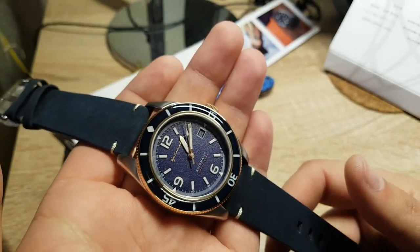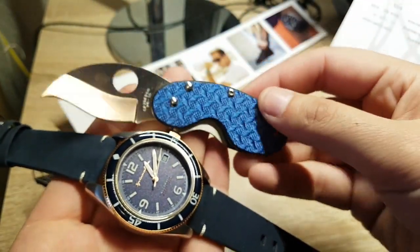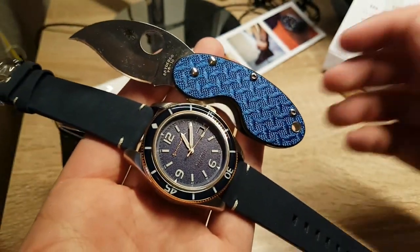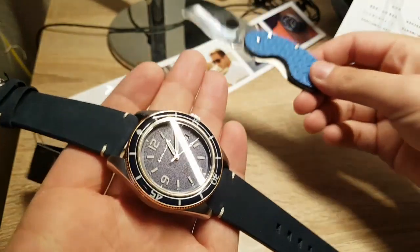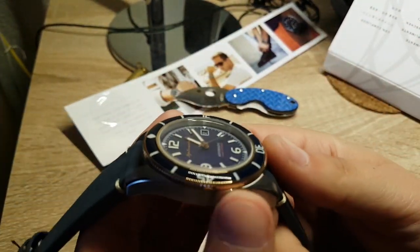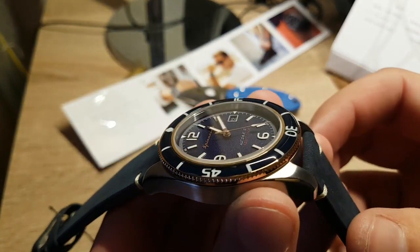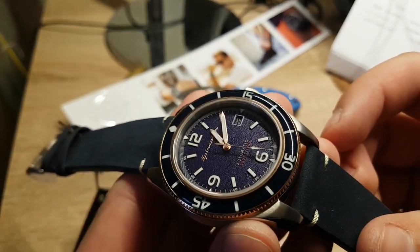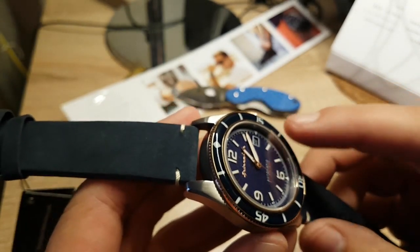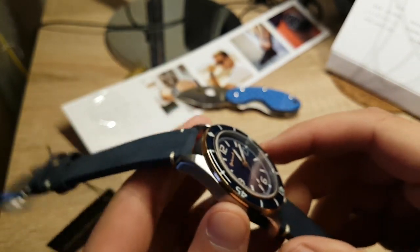I'm very impressed — goes nicely with my Cricket. It's a dark blue dial and the bezel on this thing — check the bezel. You're not gonna scratch this bezel; I hate scratching up aluminum bezels and this one has protection over it.